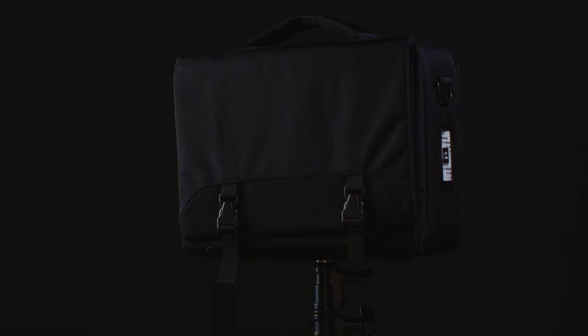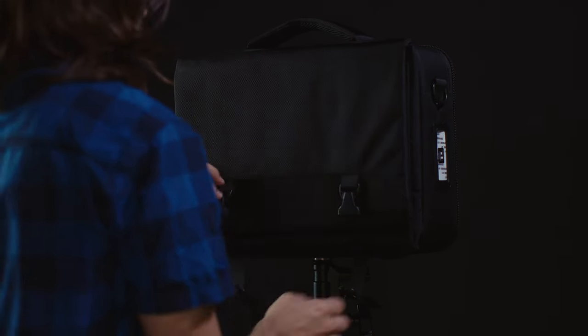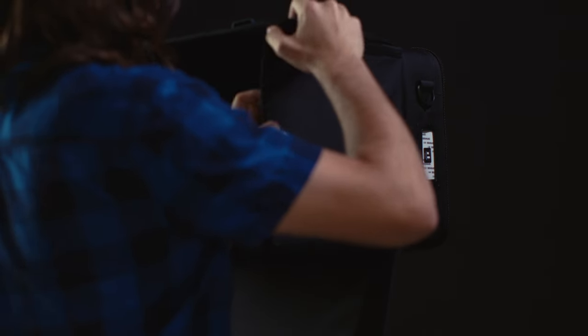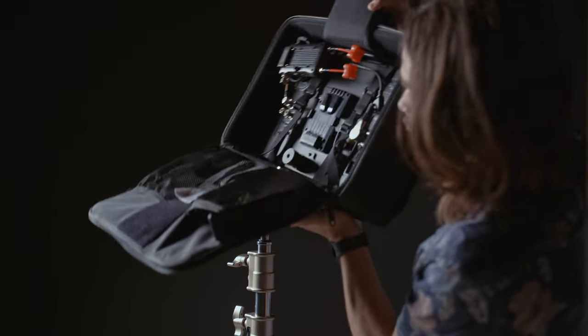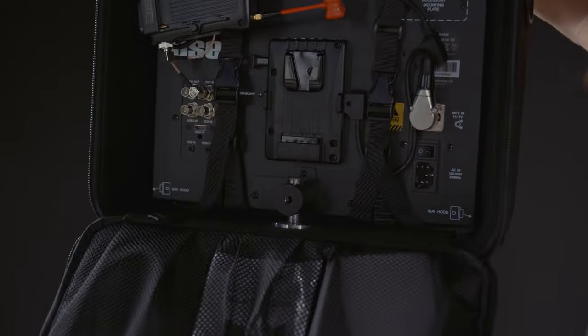Playing right into this mantra, the Megamon 15 comes with its own sturdy and well-made carry bag. This is a genius move by OC in my opinion, making this monitor ready to grab and go right out of the box. You can leave it inside the bag at all times and mount the monitor and bag directly to a stand or place it on a table. The mounting pinhole on the bag can sometimes take a few attempts to line up with the stand.